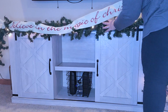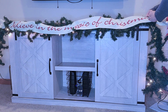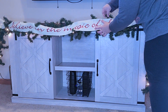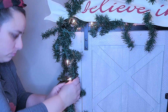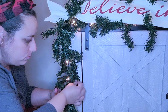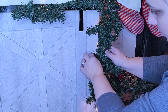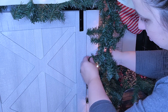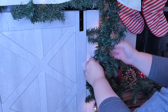I want this to look like a banner, so on the ends I'm using two branches to wrap around it. I'm making sure there are no branches behind it so it's not too puffy. One thing I hate is when the garland flails out to the side, so I started putting a command hook on the side and wrapping a garland branch around it so it stays in place. You want to put the command hook facing the opposite direction so you can just slide the branch in and it won't go anywhere.